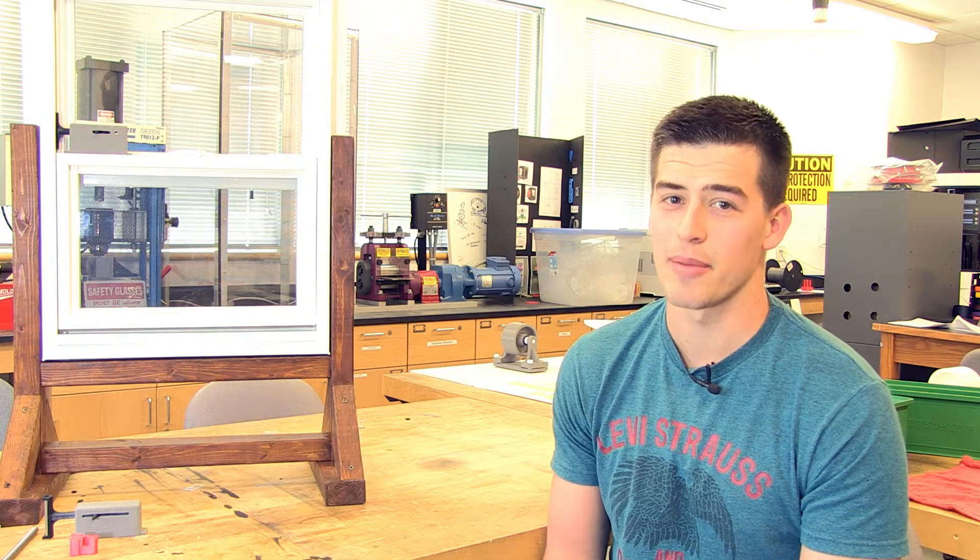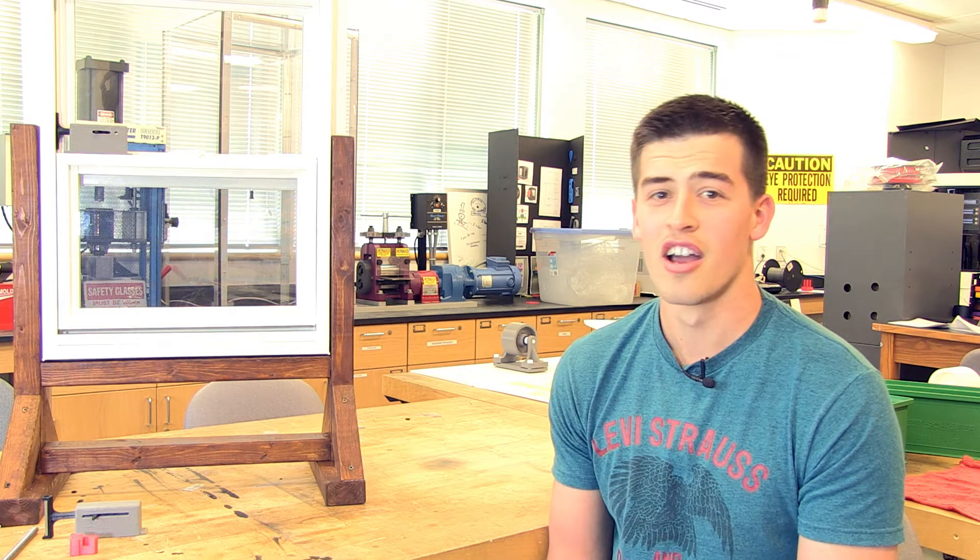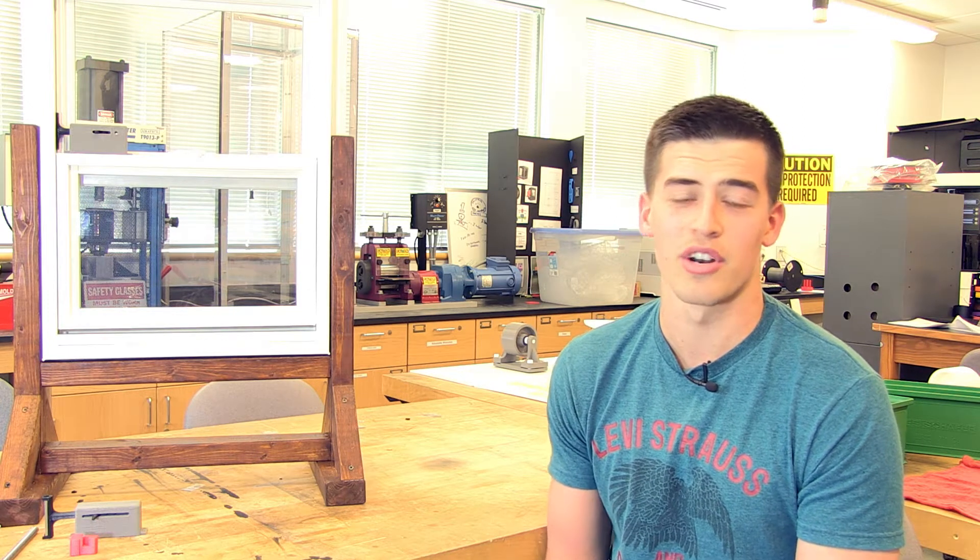I'm Levi Hartsock and I'm a senior here at the Frostburg Mechanical Collaborative Engineering Program. This year I'm in a senior capstone design project where we're taking a modern problem that your consumer or everyday person might experience and solving it through the integration of parts that we're actually printing on our 3D printer here.